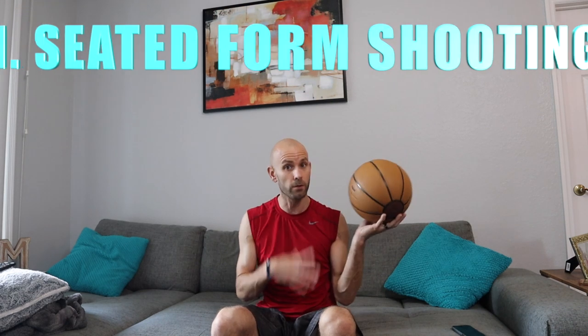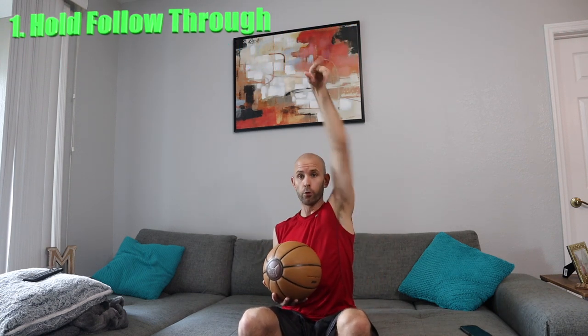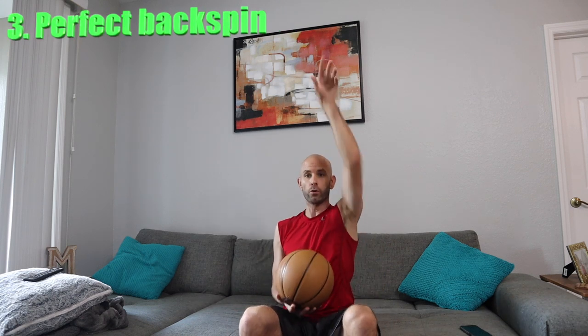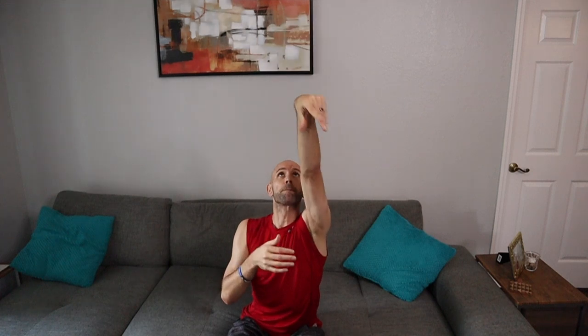The first thing we're going to do is regular form shooting. Pay attention to three things: number one, make sure you're holding that follow-through up high. Number two, try to catch with that guide hand so you can keep that shooting hand up in the air. And third, make sure you're getting good backspin — your guide hand should be dropping off the basketball on release. If you're getting a lot of side spin, it's probably because you're releasing off your pinky or ring finger. You ideally want to release off your middle finger, pointer finger, or maybe a split-finger release.